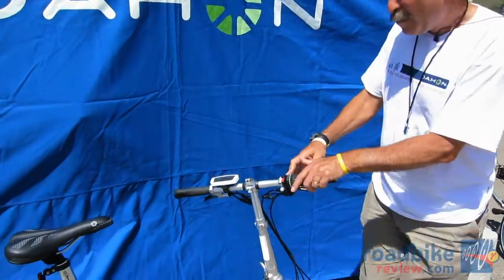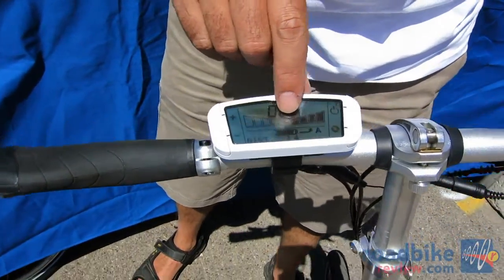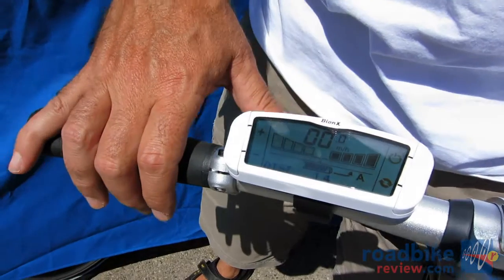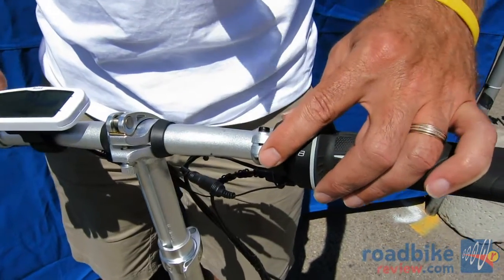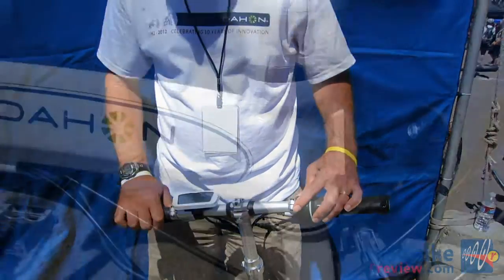With the Bionics system, if you take a look at the screen, you can adjust the level of assist from one bar to no bar to four bars, and this will zip you along at 20 miles an hour. Once you get going you can just hit this throttle here if you just want to let the motor do the work.